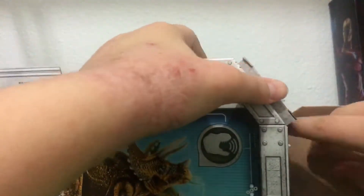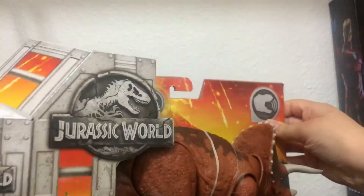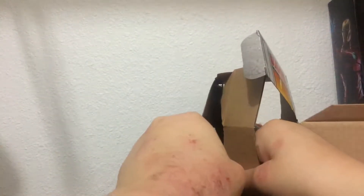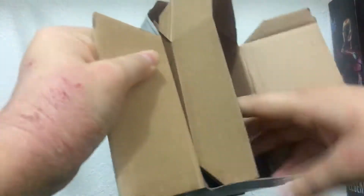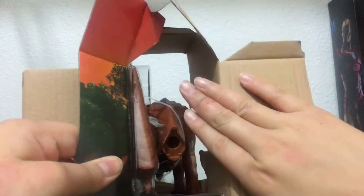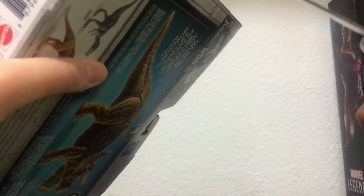I can't get this out. See, the tail is not attached to the figure already. That's probably because it would take up too much space and they can't just have a big box for a figure like this.